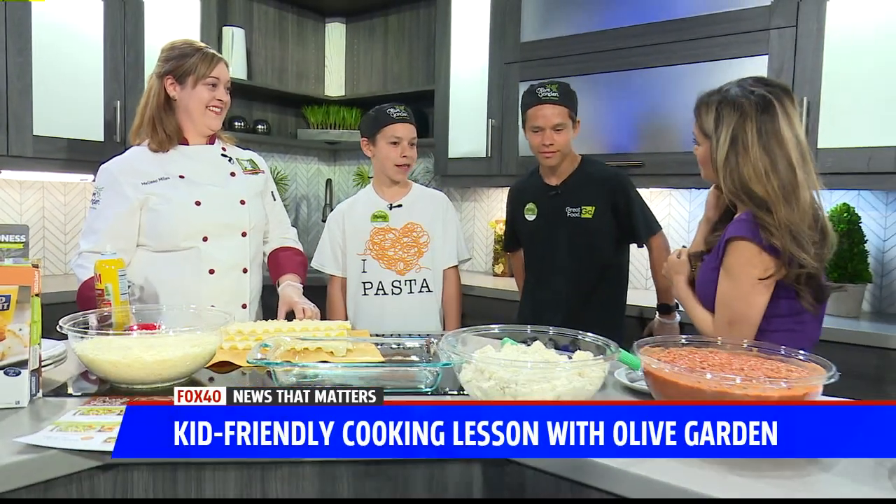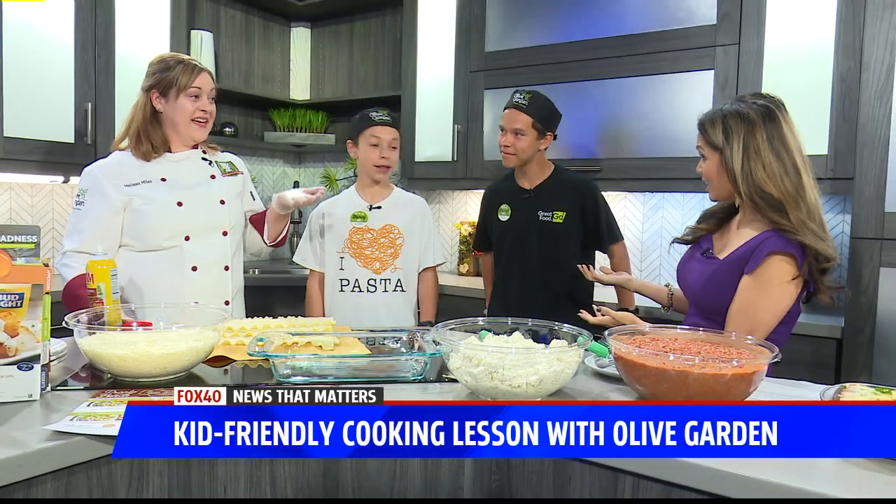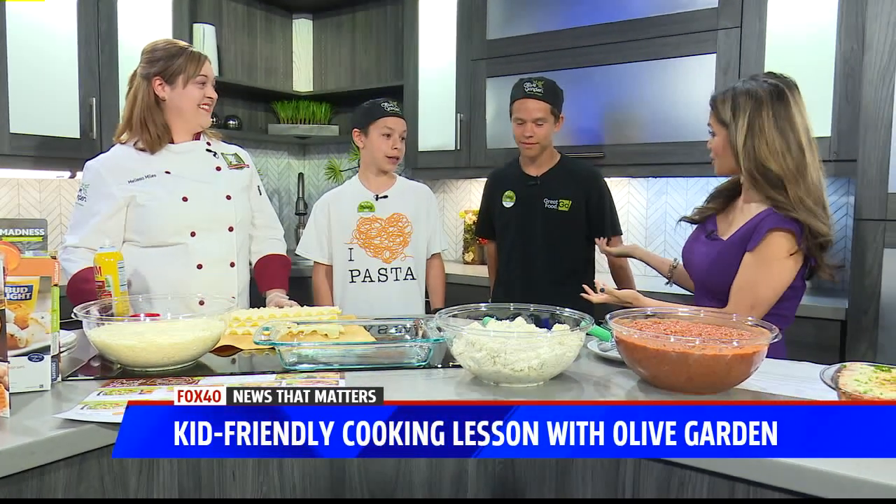Do you like to make lasagna? I've actually never made lasagna. They really haven't — I make everything. Do you guys cook? Do you like to cook at home? Yes.